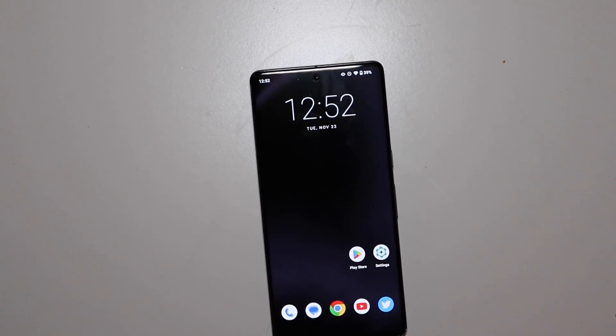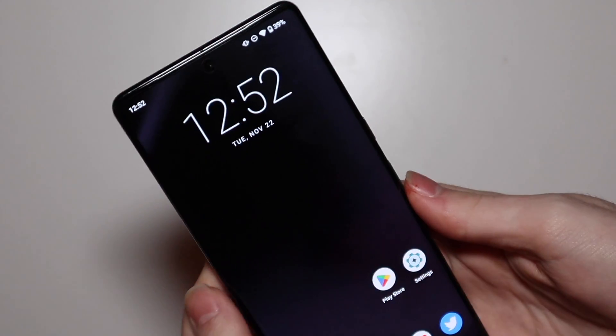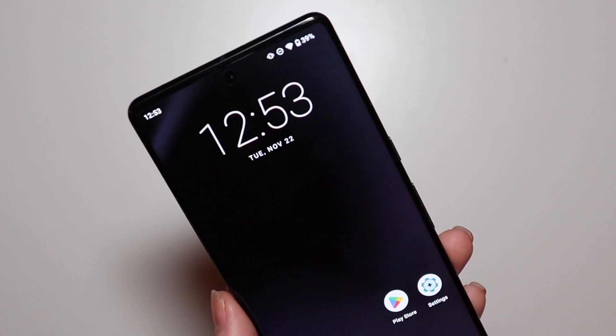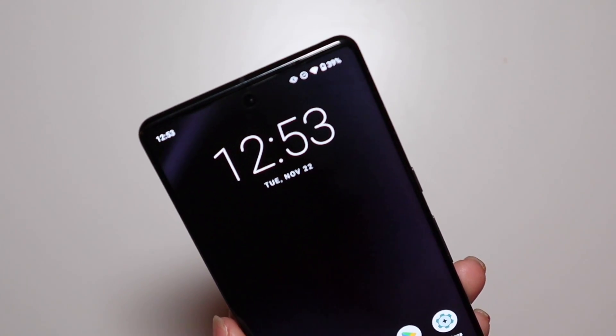Good afternoon, Colin here with TechOut. Today we're here with my Google Pixel 7 Pro and it is actually running Lineage OS 20. This is the first beta of it for the Pixel 7 and Pixel 7 Pro. It just came out — I believe it was the 16th — they released it on XDA. All the download information and stuff is over there if you guys want to check it out on the Pixel 7 or 7 Pro page.